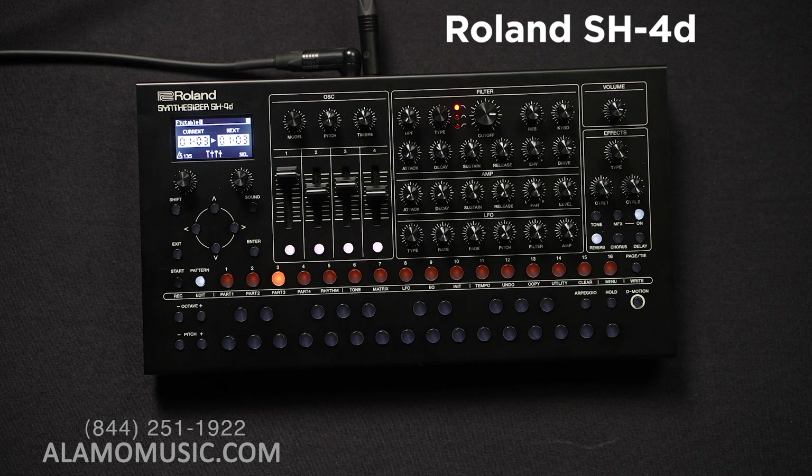You can also create your own waveforms by drawing them in. The rhythm part gives you four synth parts and a fifth rhythm part, with 49 preset kits, 64 slots for your own, and 26 instruments per kit — so there is a lot you can do with the rhythm part. It is a pattern sequencer. You have 60 notes of polyphony total, which you can chew through pretty quickly depending on how complex your patches are. There's an arpeggiator with five types of arpeggiation.